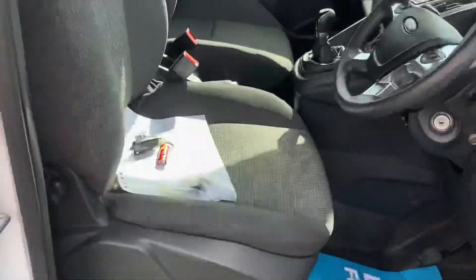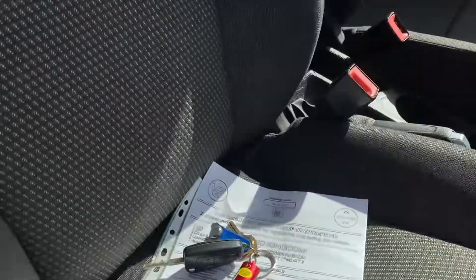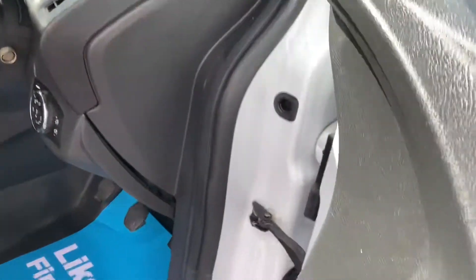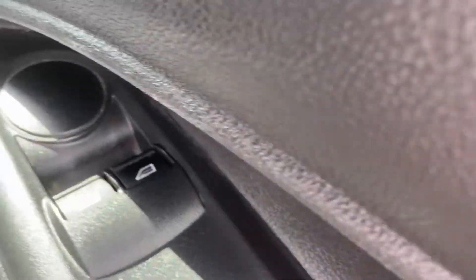I'll show you inside now. It's got two keys. Seats are all good, there's no sign of any wear. Dashboard also is all good, no wear on the steering wheel — lovely tidy, clean vehicle. Electric windows, and the door cards are fine.